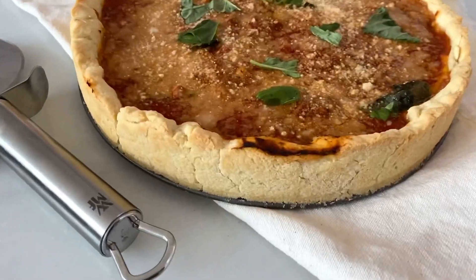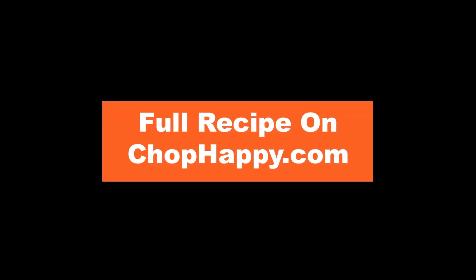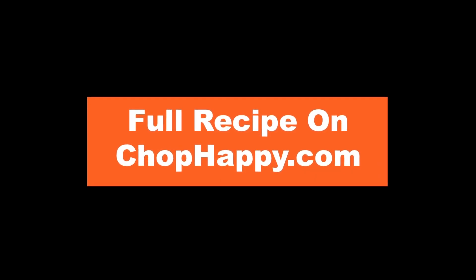Go to chophappy.com for the recipe and please subscribe. I am so grateful for you and I'm cheering you on!